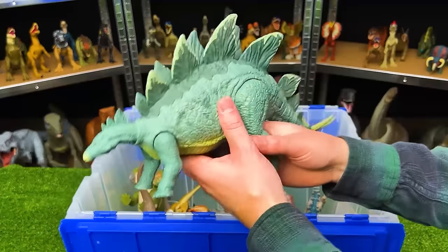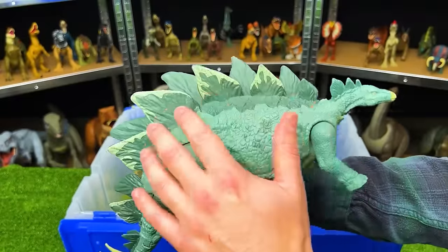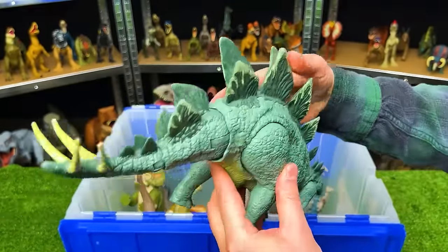This dinosaur is the Action Attack Stegosaurus. It has a light blue body with a darker blue along the top, and this figure has a tail-swinging action.